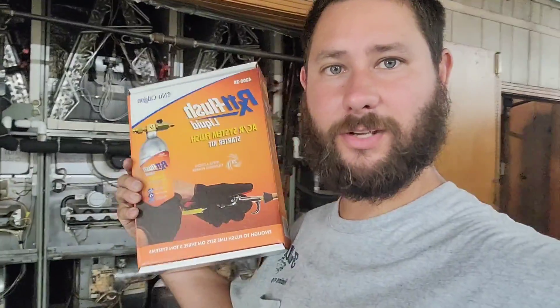Progress update. Now I'm going to use the RX 11 flush to flush out these indoor coils so that they're clean and clear so that we don't have any potential problems down the road with this system. If you want to see this, check out the video on the link in the description where I show you how to use the RX 11 flush.